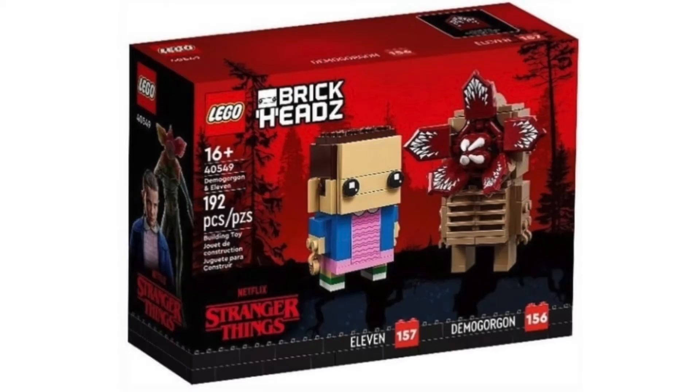We have set number 40549, the Demogorgon. They just popped off with a Demogorgon, and it looks so good. I love the box — the red, the Stranger Things logo. It just screams Stranger Things to me.